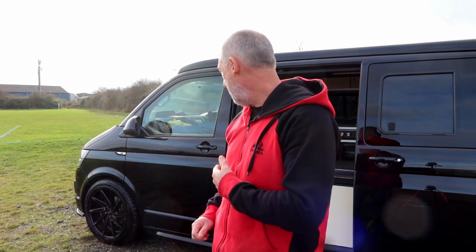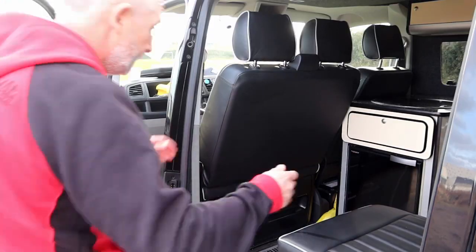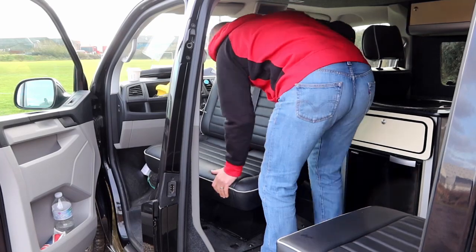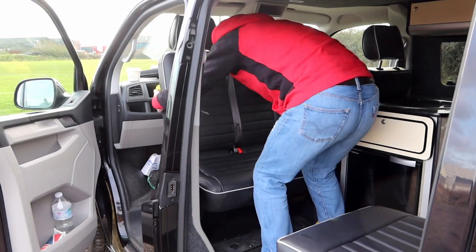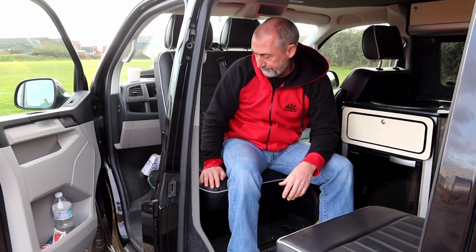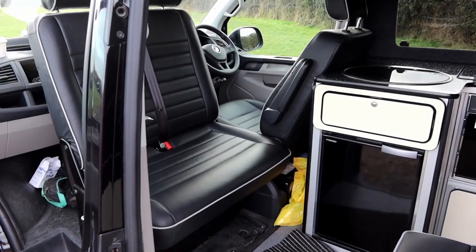I'm going to get the van set up ready for camp, so I'll have to turn the front seat around and then put the pop top up and show you how that works. Turning the seat around can be a bit of a pain.